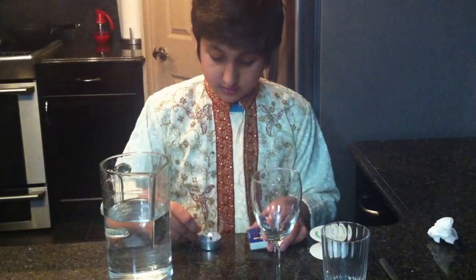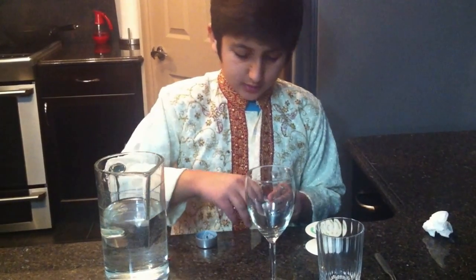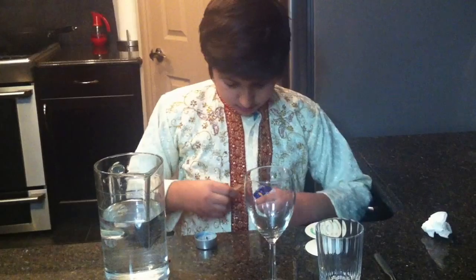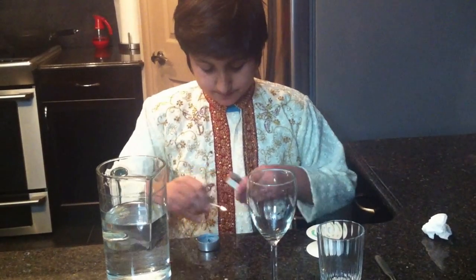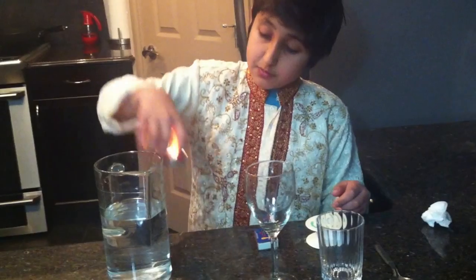You light the match, then make sure you throw the match away. Then you slowly put the candle in. You might need parental supervision for this part because it involves fire.